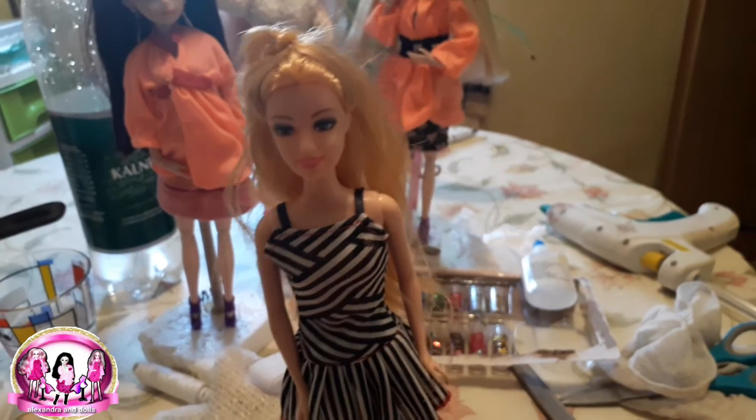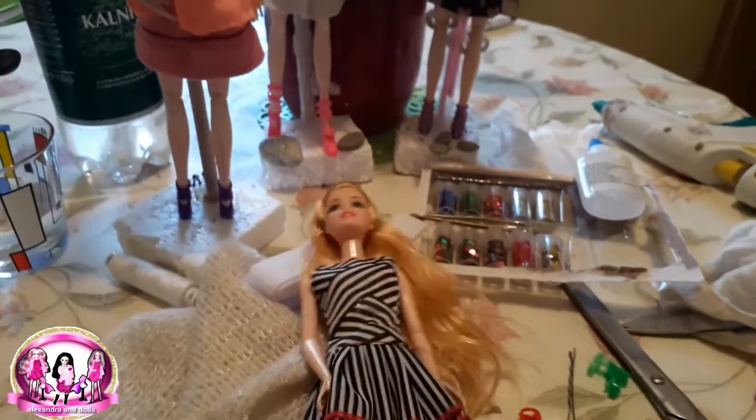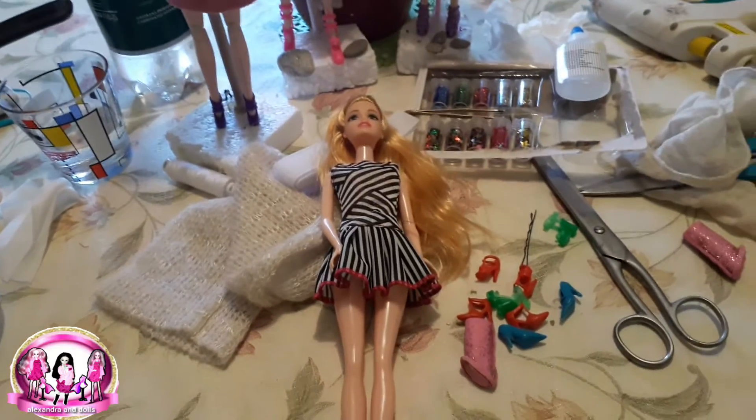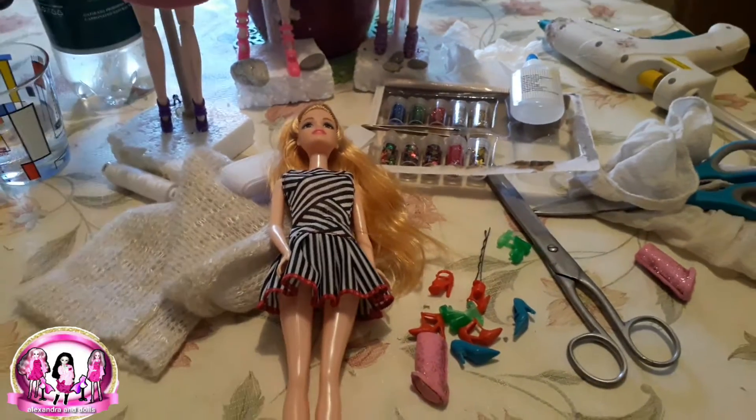I also love Barbie dolls, braid dolls, everything — even wings dolls. I had some before and I am very happy with this.